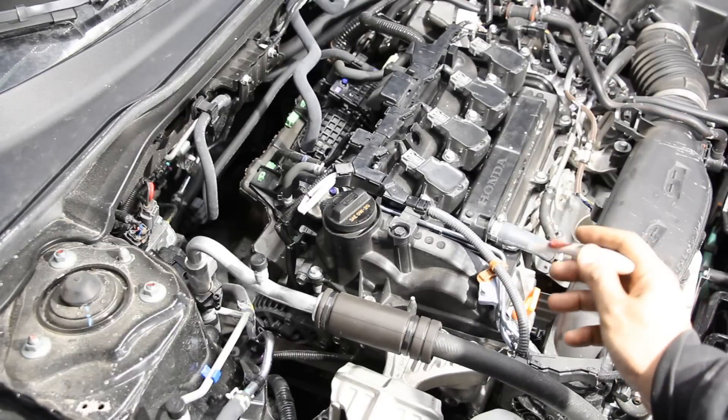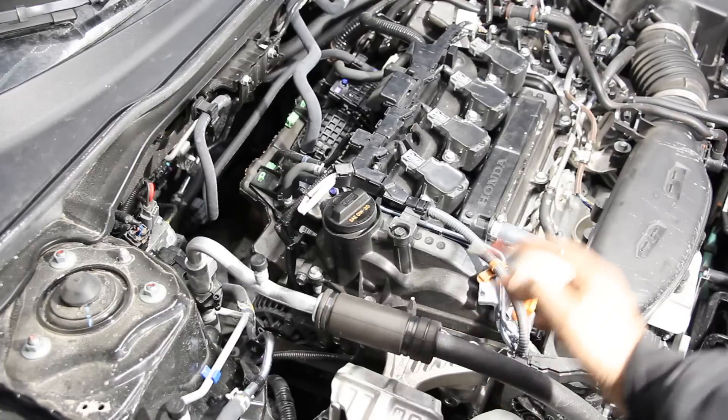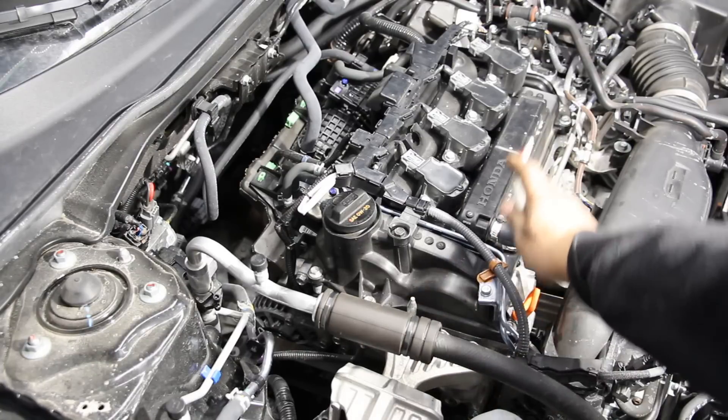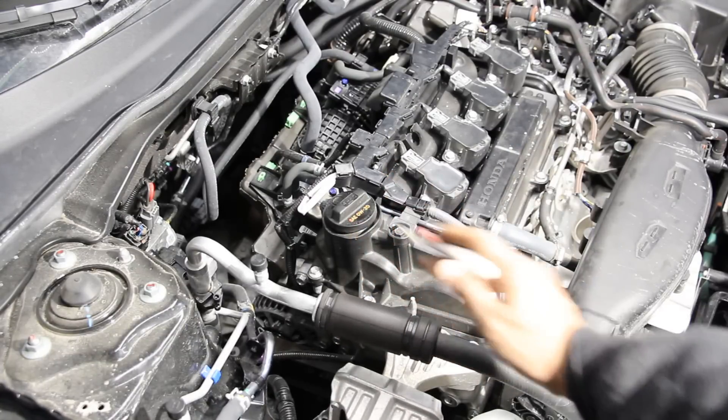In addition, Honda has added a VTEC system to this generation of Civic, which adds a variable lift system on the exhaust side only. You don't really need it on the intake side because you've got a lot of air moving in with that turbocharger.